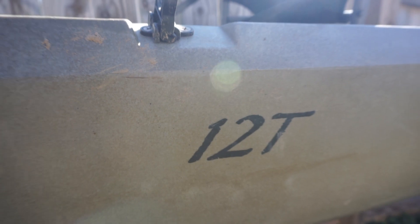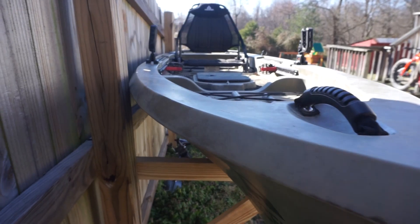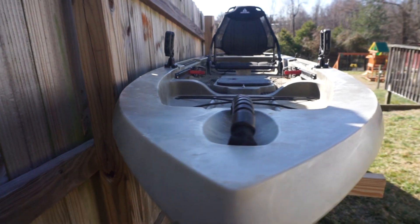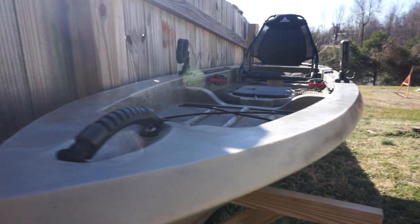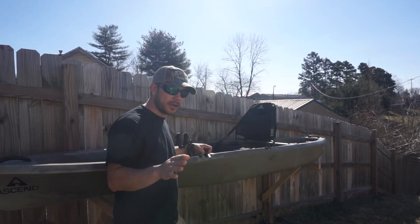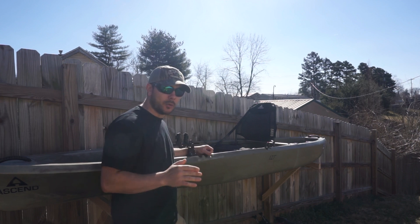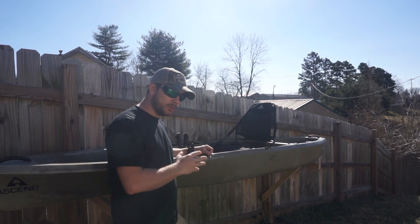What's up guys? It's March 4th. You can see it's freaking gorgeous outside and it seems like the snow is never gonna leave here in Indiana. I am super pumped to be out here today getting this kayak ready to go. This is my Ascend 12T and I've had it about a year now and I really wanted to go over some things I like about it and what I don't like.